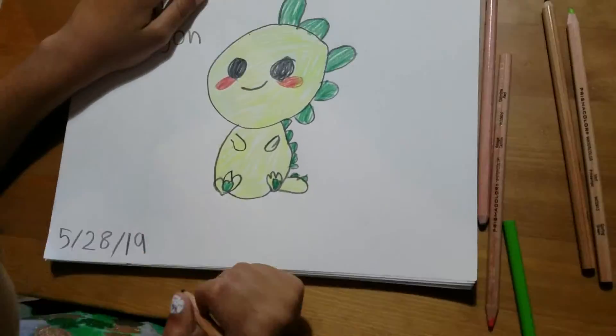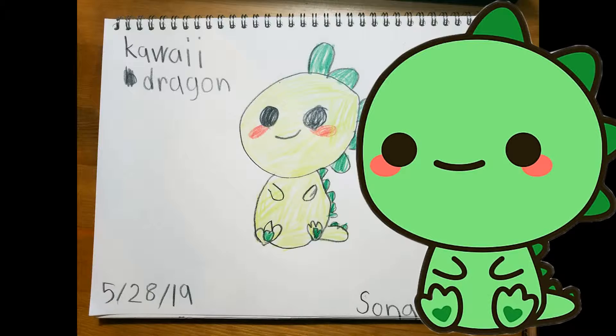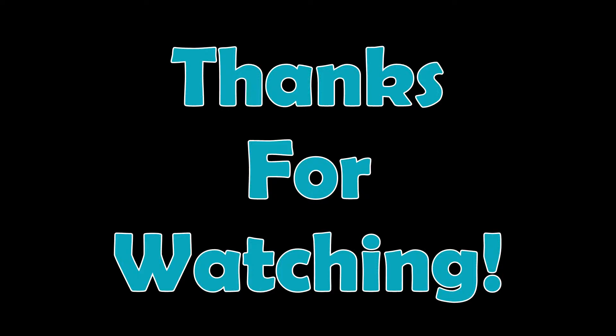I'm drawing my name and the dragon's right there. Thanks for watching.